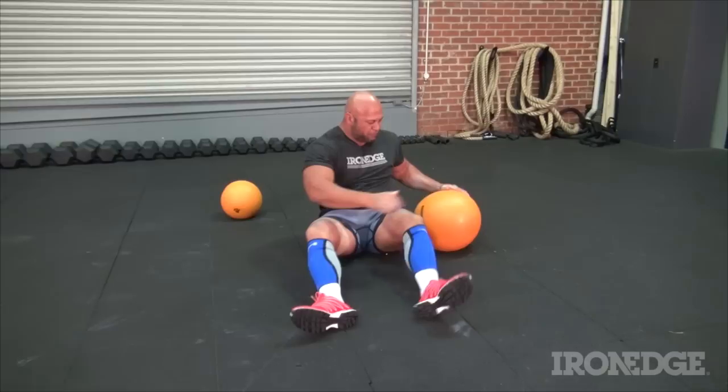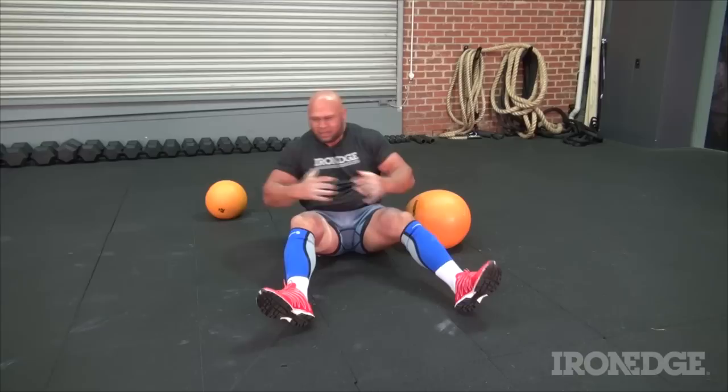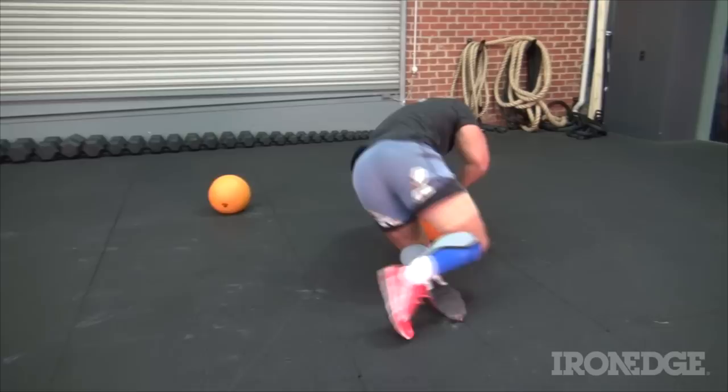Another thing you can do — without me performing it here — is to pick the dead ball up from this position onto your lap, then onto the other side, much the same as you would with a Russian twist. It's an abbreviation of that exercise and a great movement.